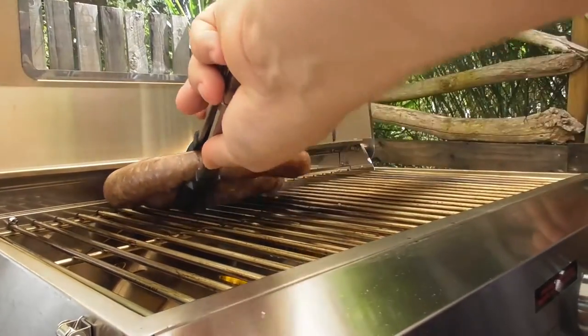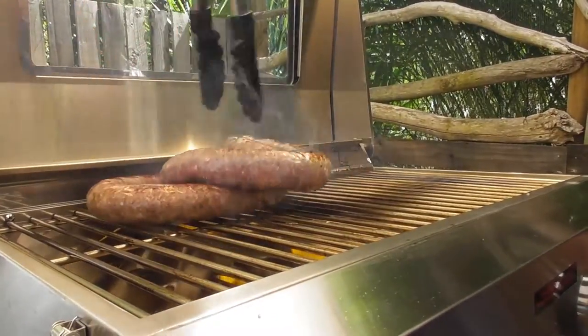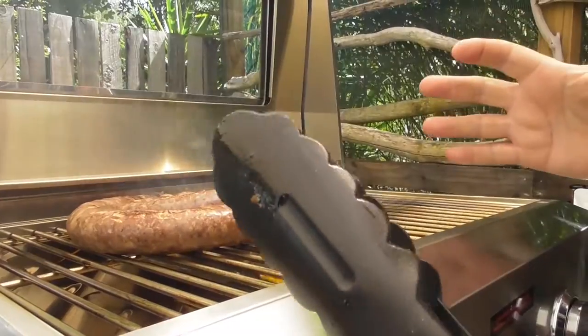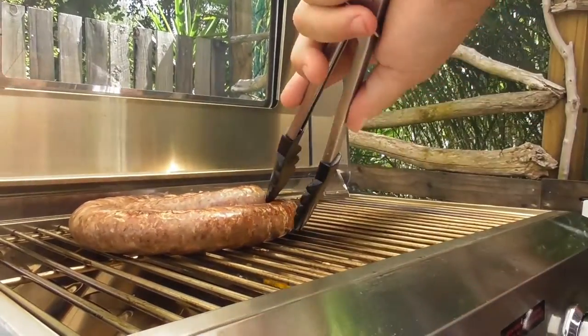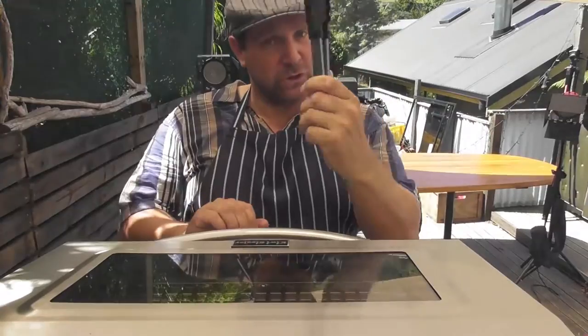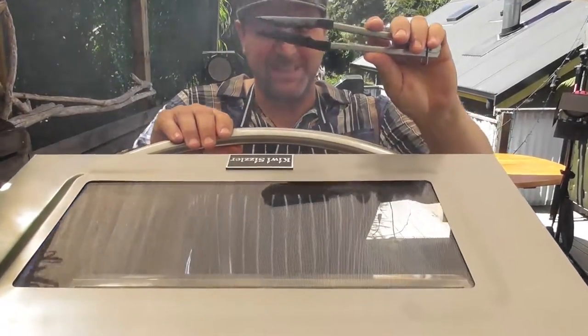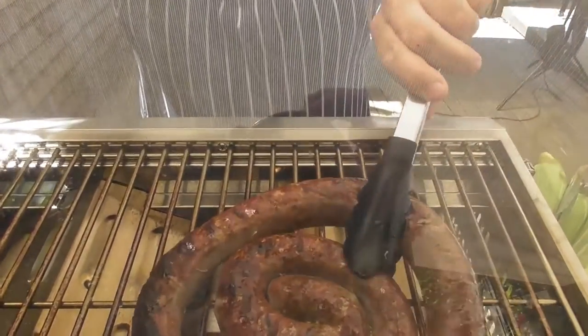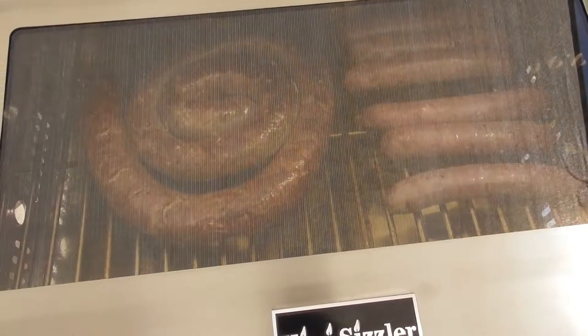Whatever you're cooking — larger cuts of meat — you need to make sure you always turn it away from you. That way, if anything splashes up, it's not going to hit you or your hands. Use a really long pair of tongs so they don't burn your fingers. These ones are fantastic because I can get right to the back.